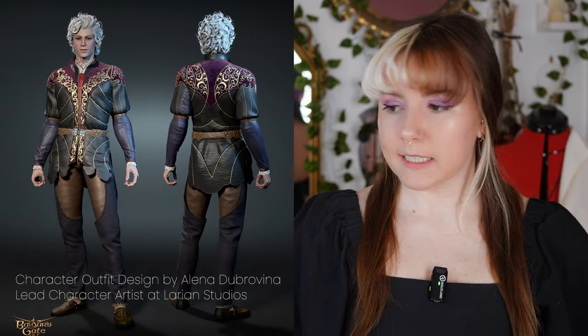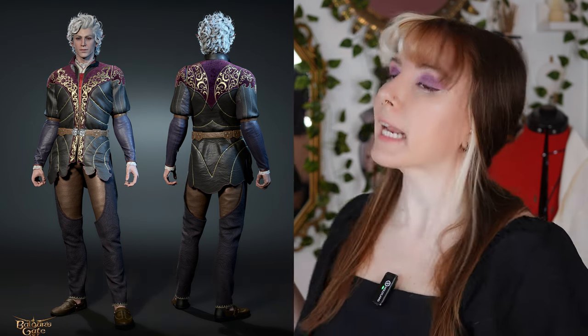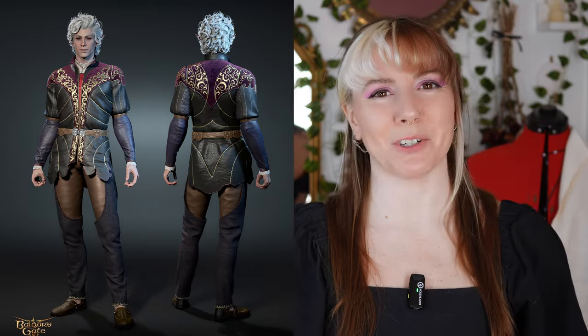Astarion has a number of different options when it comes to his outfits, but I'm going to go with his official character art look, which is his default armor — starting with his blue jacket with the purple placket and gold embroidery.